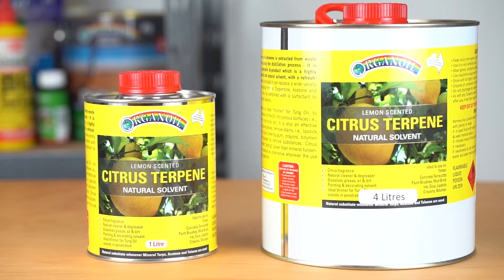Hi, my name's Sean from Prep Productions and we're the manufacturer of Organ Oil. Today we're talking about Organ Oil Citrus Terpene.